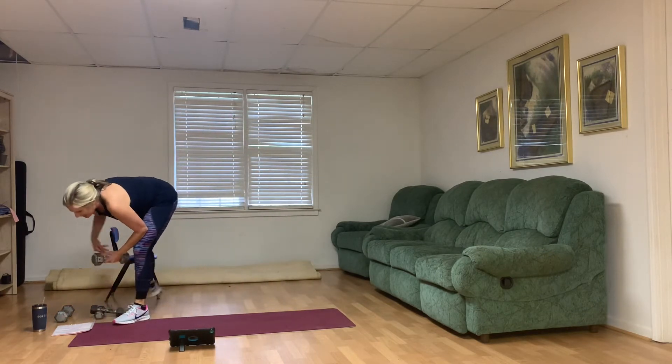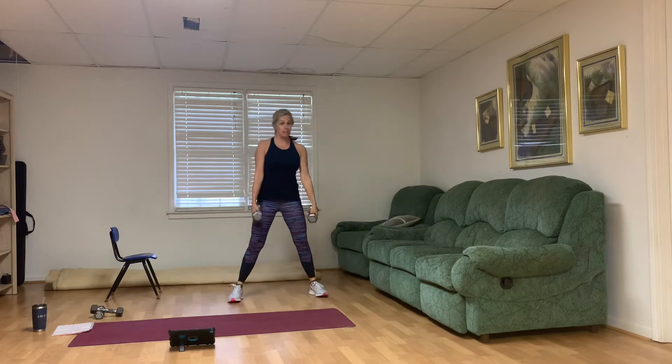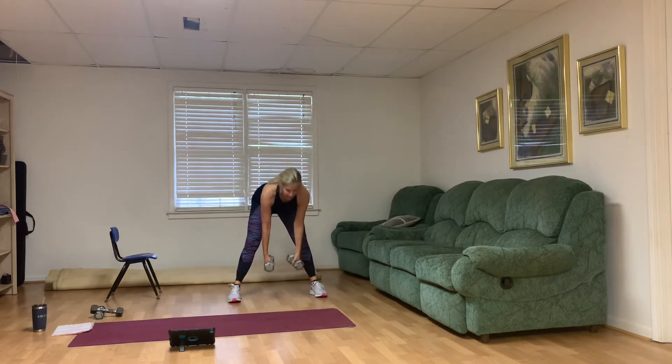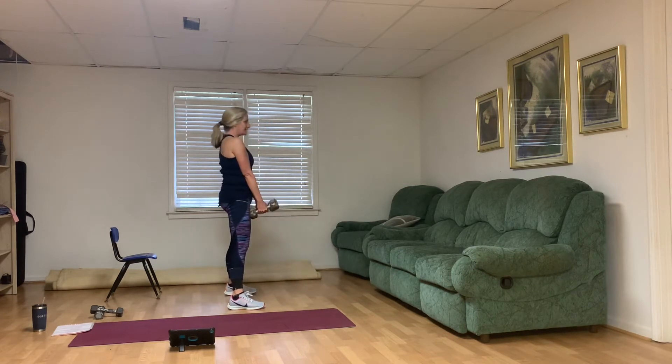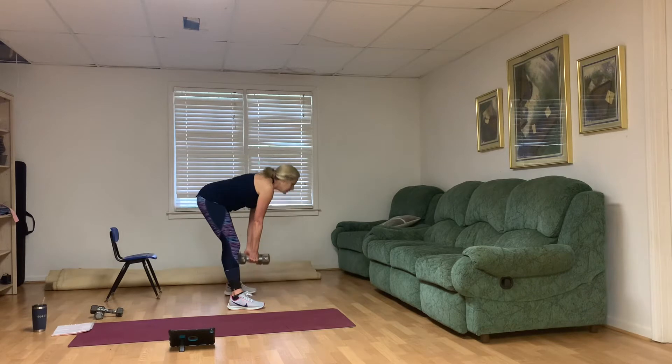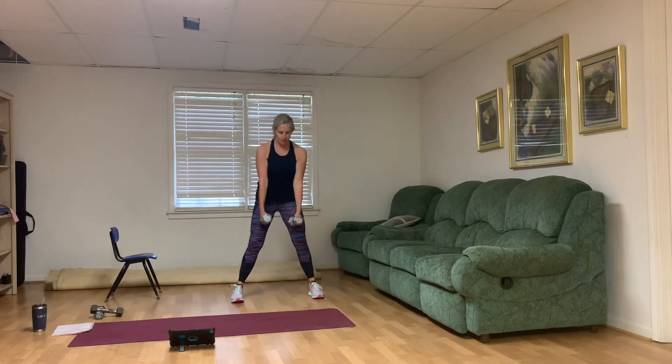Third exercise — Romanian deadlift. Romanian deadlift simply means feet are wider, knees are just slightly bent, abs are engaged, back is straight. From the side, the back is like a tabletop. Squeeze the glutes as you come up — that's five, six, seven, eight, nine, and ten. Good job. Stay zipped up through the middle.